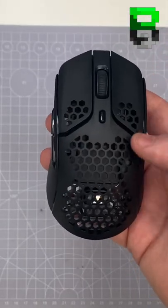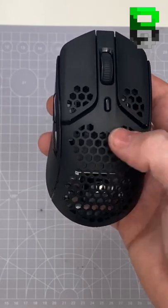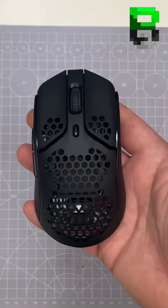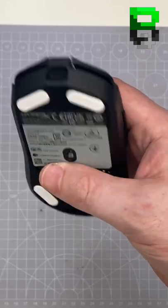It's a decent weight — around 80g — a little bit high because it's got the 3335 sensor; it should have had the 3370. We're going to see how that performs. But other than that, it's a solid mouse from HyperX. It's also got USB-C for charging.